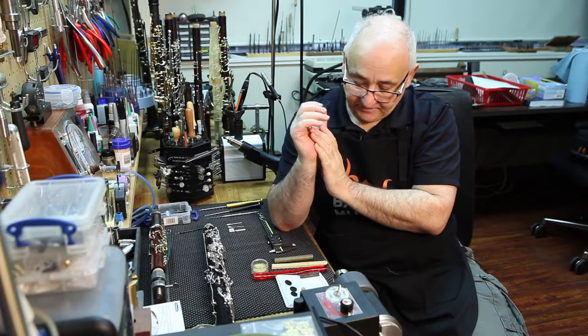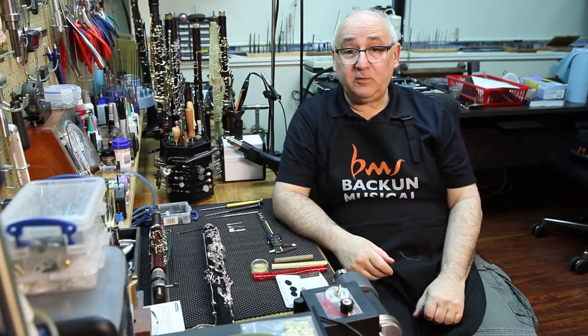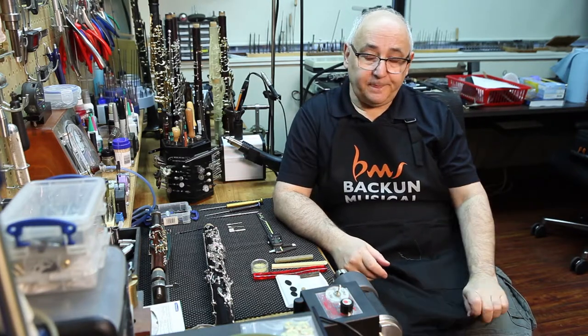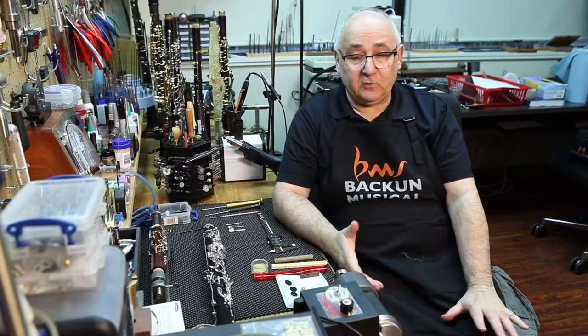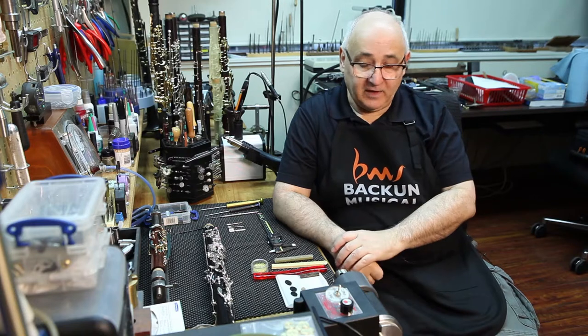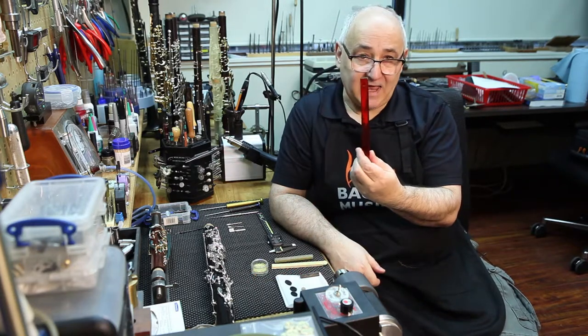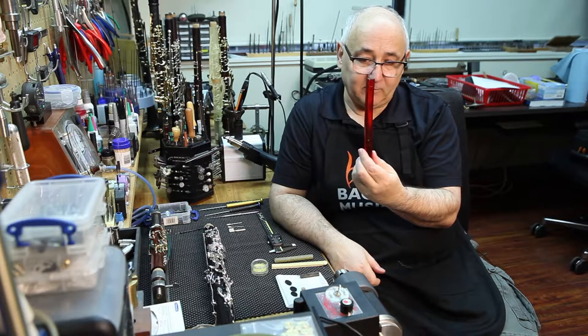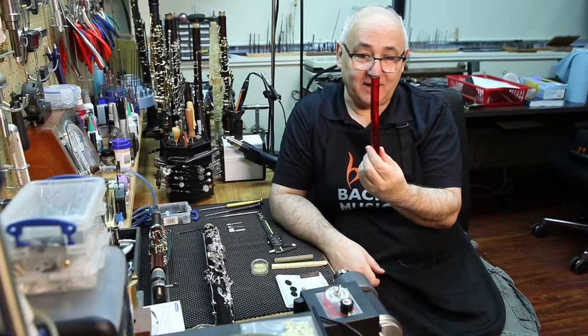The problem I find with synthetic pads is the technique people use to put them in. When we learn to repair, someone has told us or the school we've gone to that you have to do it a certain way. Historically, people said we had to use shellac. This is available in any number of colors — clear, white, black. I used red because it looks good for the camera and it's kind of cool.